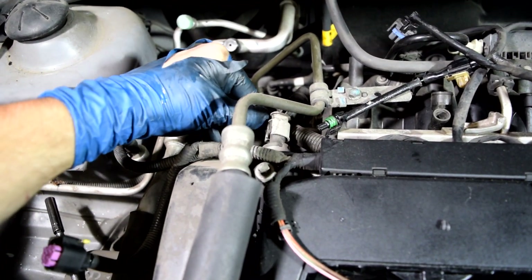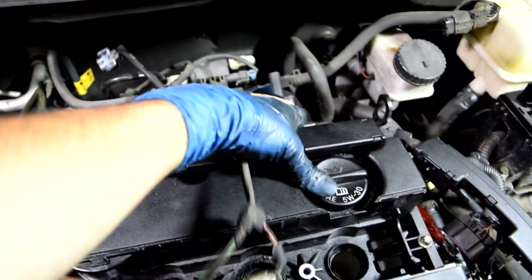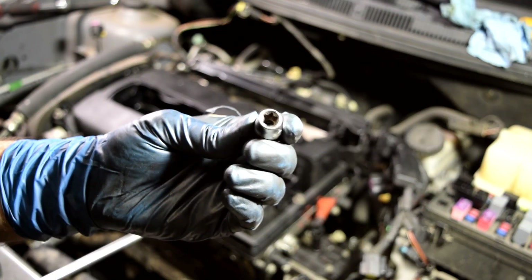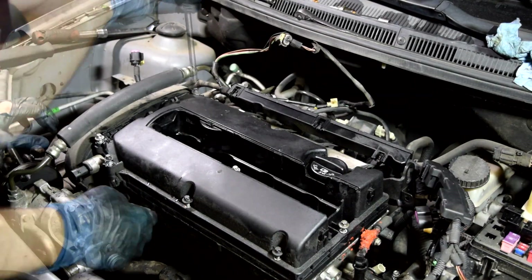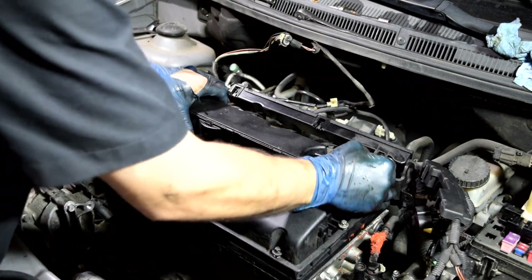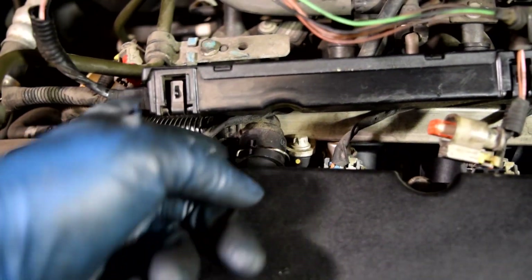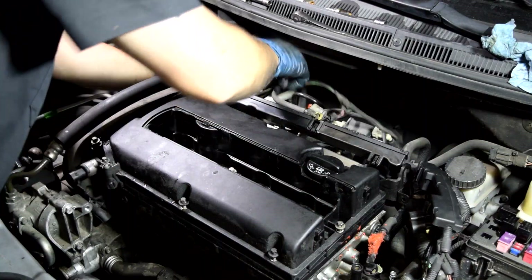Next we remove the connector for the other side of our variable valve timing and pull up. Now we can see all the bolts holding the valve cover in — we'll remove them and pull the cover off. These require an E10 female torx socket, 11 bolts in total. There's also a PCV hose attached to the back of the valve cover — pull out the clamp, lock it in place, and push it out. Then we should be able to get the valve cover off.